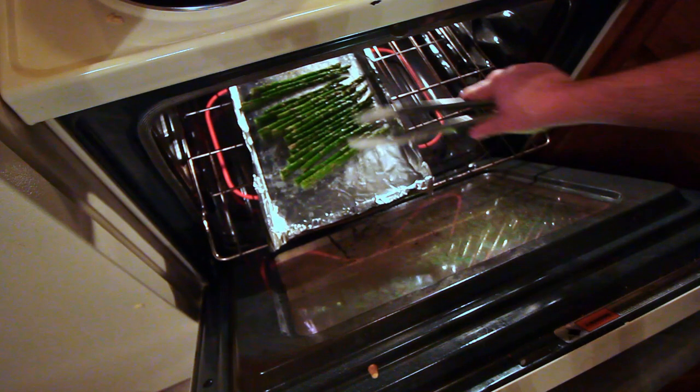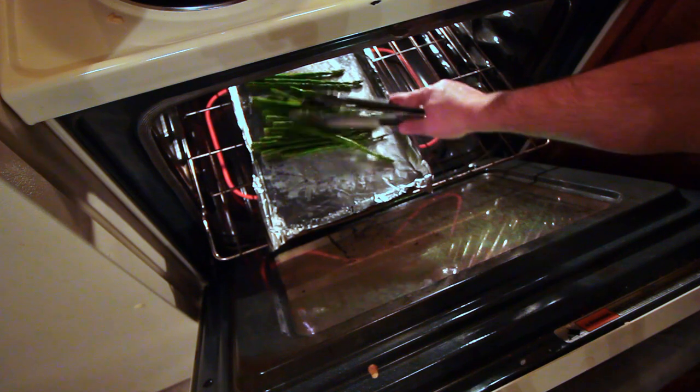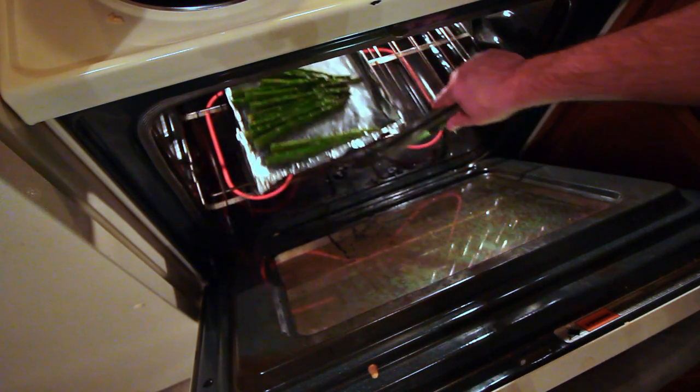The asparagus has been in for about five minutes and we're just going to give it a quick rotate and put it back in for another five minutes.